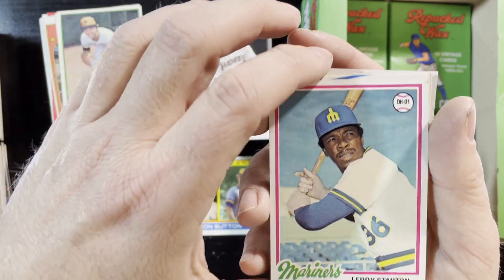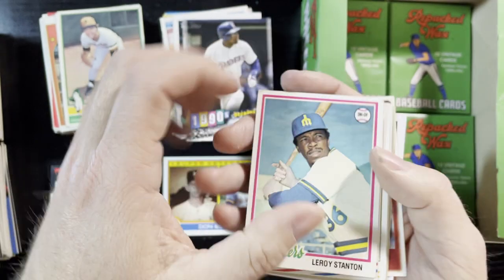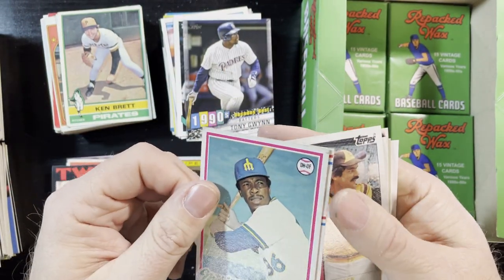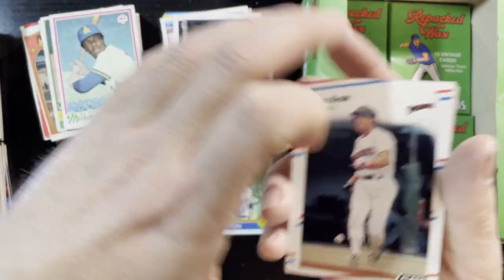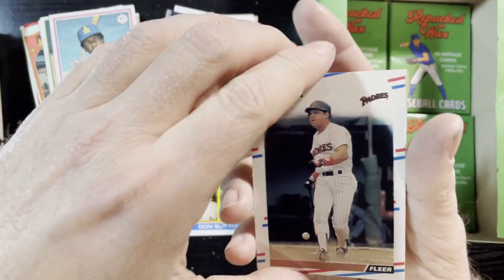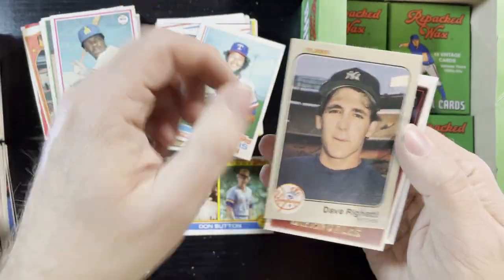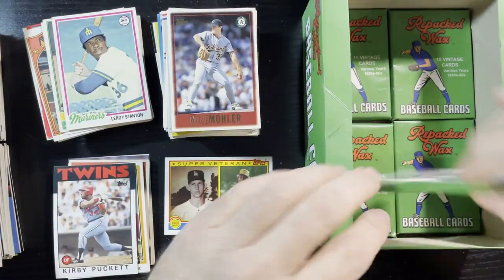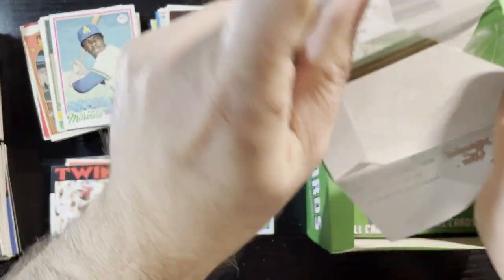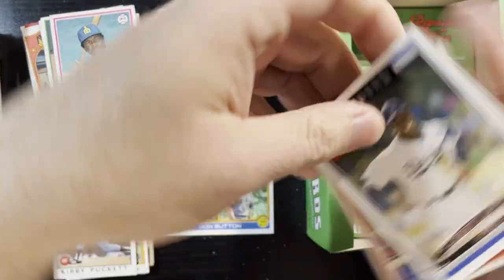1978 Leroy Stanton of the Mariners — average condition, and they're sticking. John Kruk again — getting my Kruk, oh the Padres, very nice. Jim Kern, 1982. And Mike Muller of Oakland to finish it up. Getting close, almost to the end here. Like I said, I don't want to break this up in parts — you guys love watching them but you don't like watching them in parts.